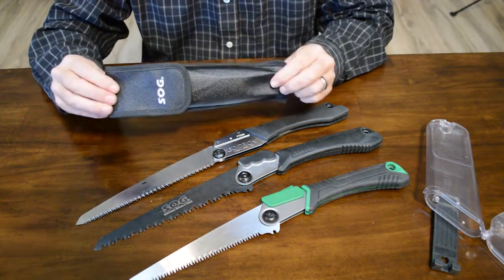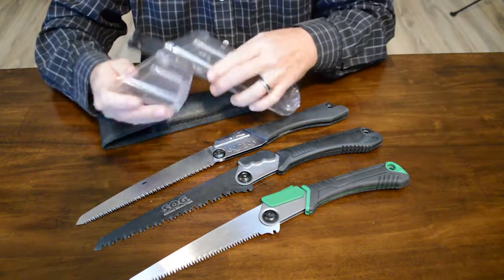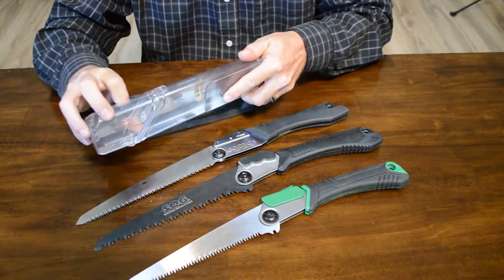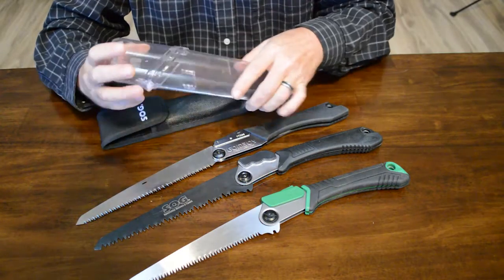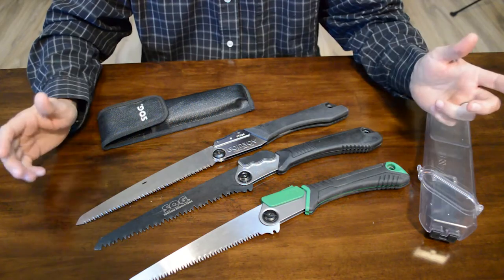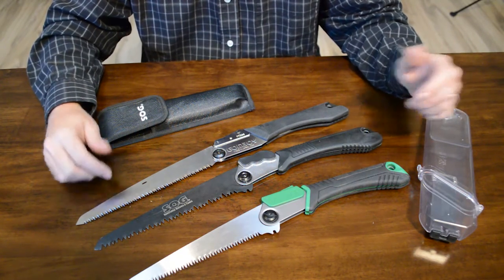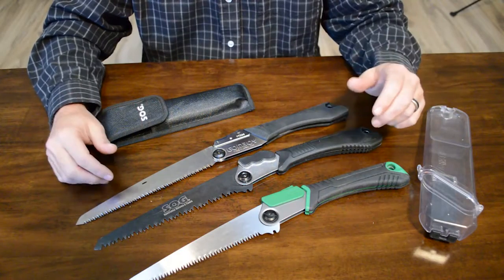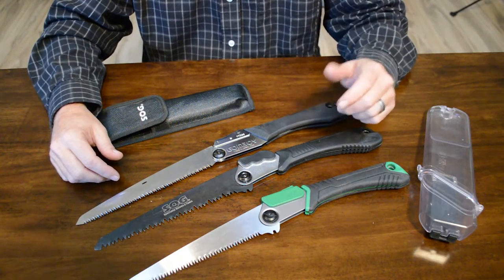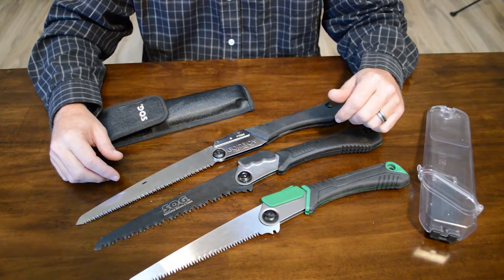One last thing — the cases. The SOG comes with this nylon case, which isn't the best material but it's not bad. The Gomboy comes with this plastic case which you could strap to your belt or whatever — not terrible. I don't know that I'll be taking either of the cases, so it really depends on whether that matters to you. Anyway, that was it on these — I thought it was interesting to test them out. If you have any other recommendations or comments, leave them below, make sure to subscribe to the channel, and we'll talk later.